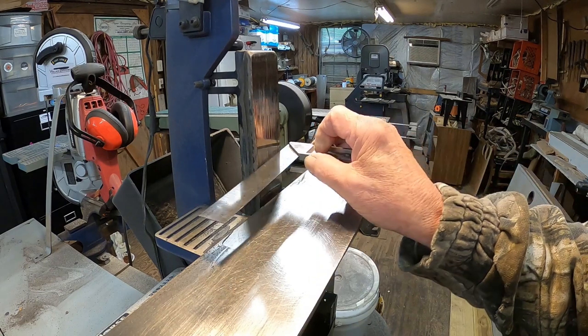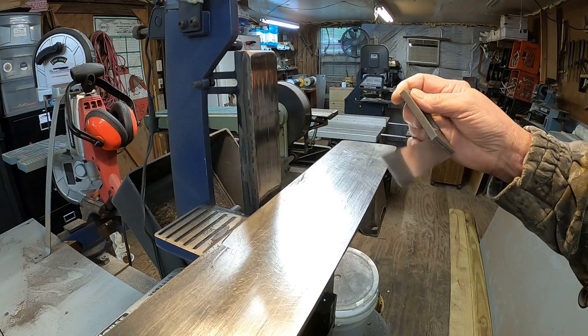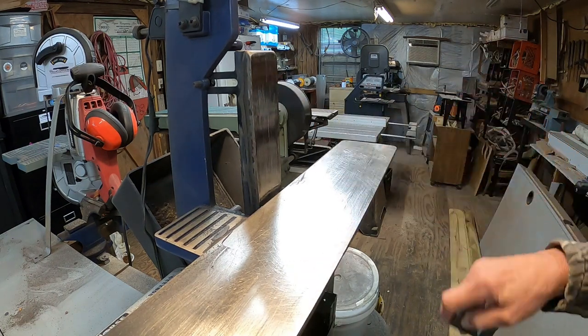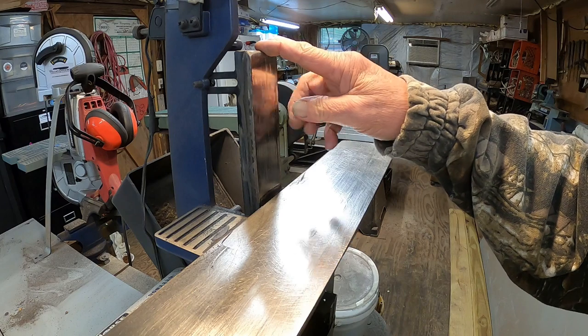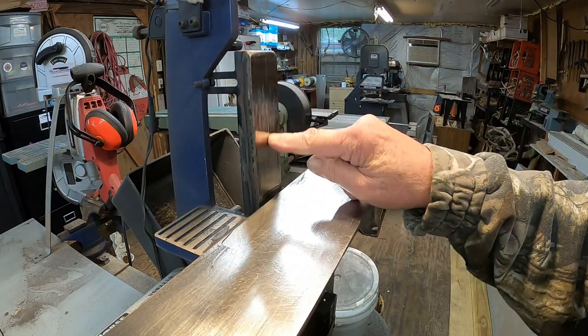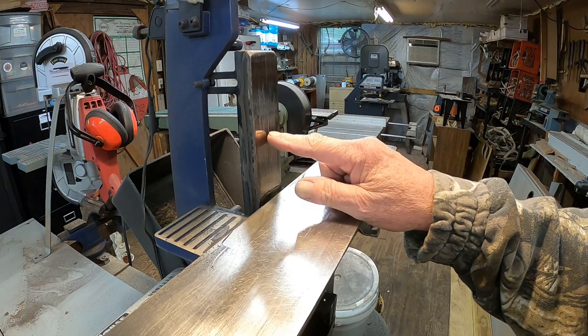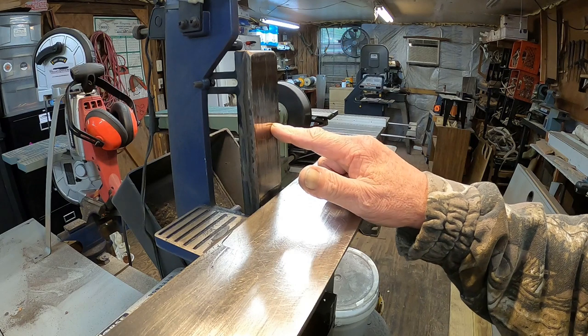That is why I'm getting wonky grinds and having to go back and redo it. If you put the square up to it, you can see daylight through it, so this has got to be replaced — not a big job. It is raining today, but I'm going to take this off. I can heat it with a torch and knock that off.